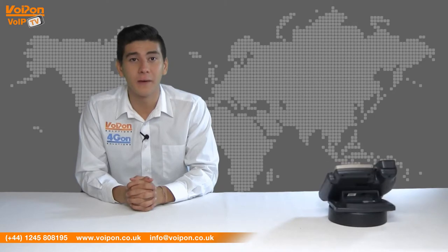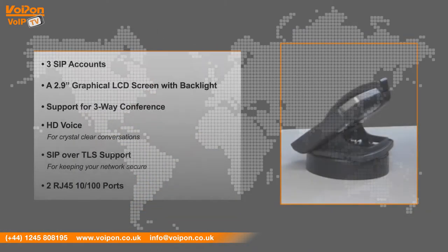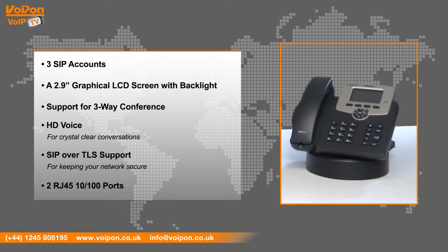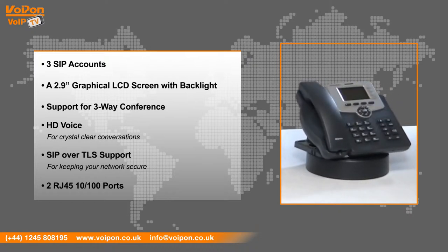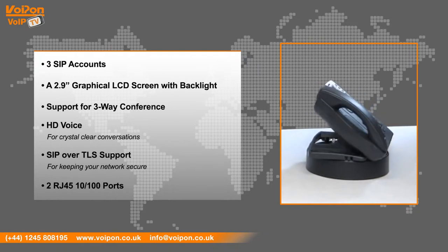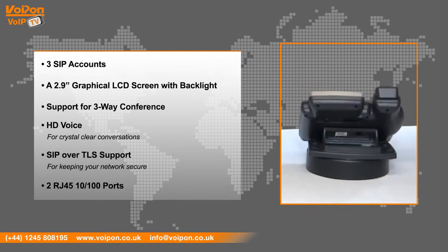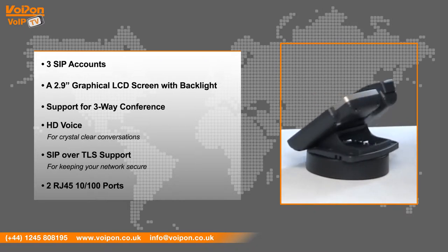The SP R53P has features including 3 SIP accounts, a 2.9 inch graphical LCD screen with backlight, local 3-way conference, HD voice for crystal clear conversations, SIP over TLS support for keeping your network secure, and 2 RJ45 10/100 ports.